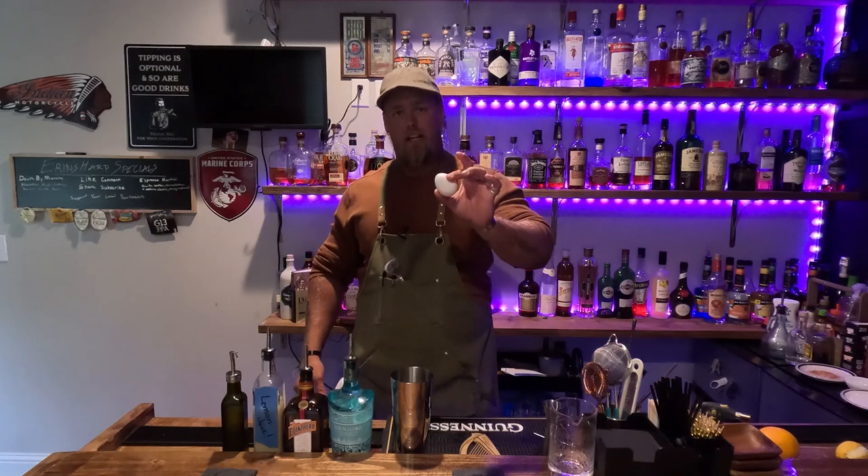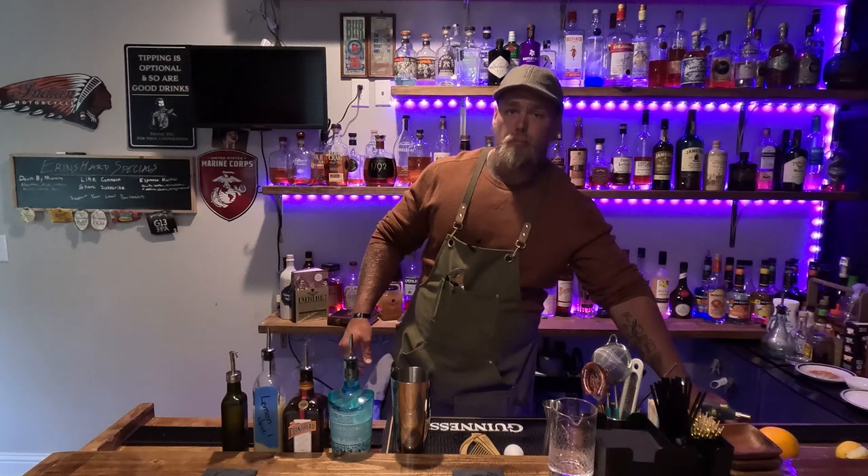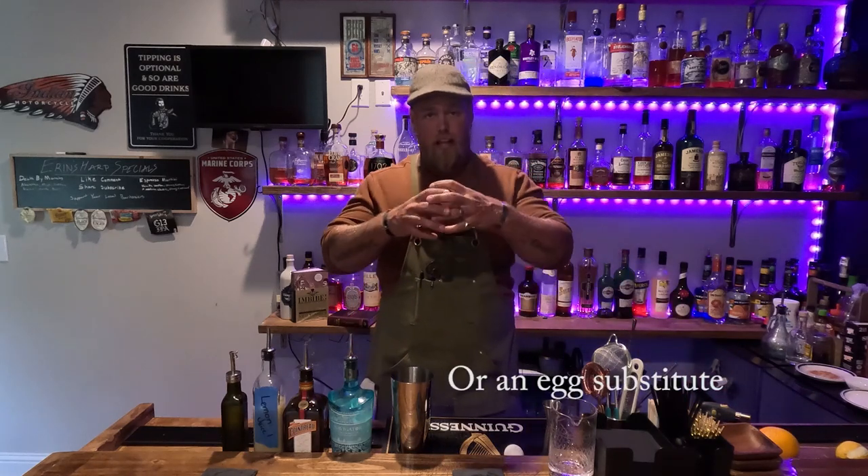All right, so the White Lady — what to say about this one? It's a little unusual, not unusual in a bad way, but unusual in a kind of a break from our norm here. The White Lady is basically the gin version of a Whiskey Sour. But it's a Whiskey Sour with egg. My opinion is the Whiskey Sour should always be made with egg because it makes it frothy and gives it that foam on top.